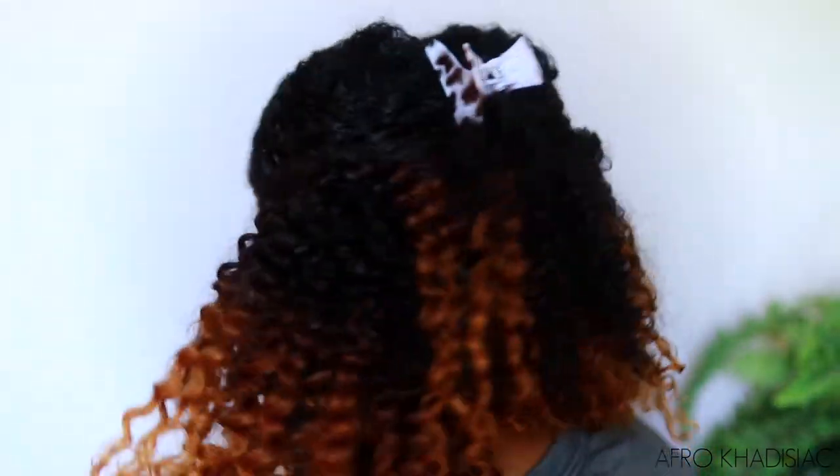Right now I have the top part up with this clip. But you could do a ponytail, like a little pony without the clip. Or you could do a claw clip style, like this. That's cute.